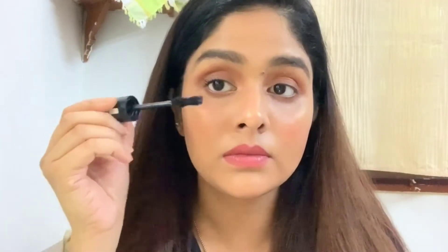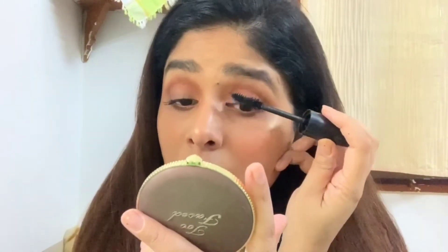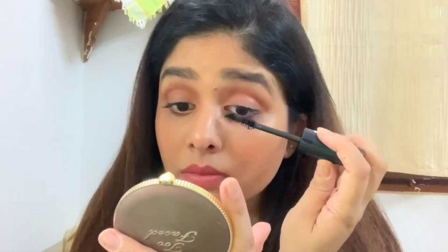Next I will be using this Rimmel Scandal Eyes mascara. Applying mascara before falsies makes a huge lot of difference — it just blends your natural lashes with the falsies. I will apply a generous coat on both lashes.